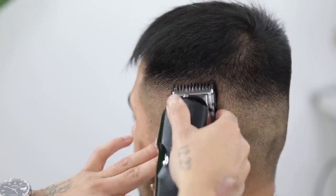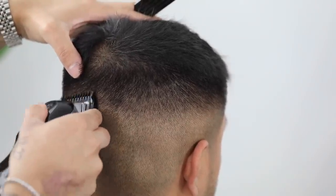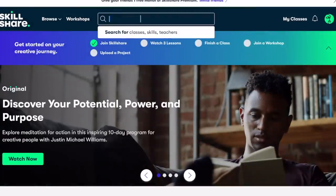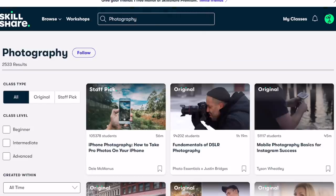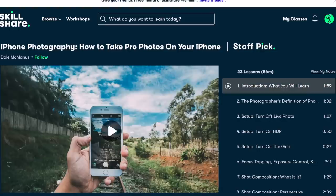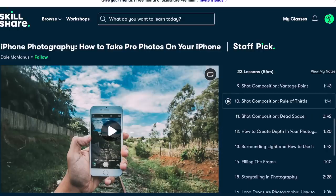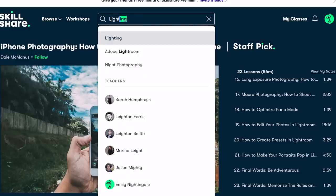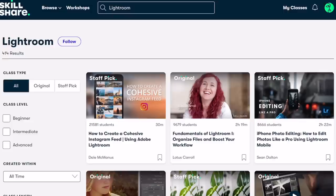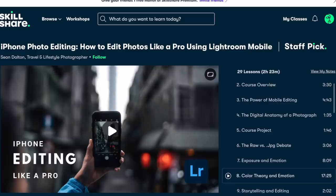Quick note — this video is sponsored by Skillshare, a platform I strongly stand behind. I've been using them for a while and I've gained knowledge on photography editing and even productivity. A topic I'd recommend is iPhone Photography by Del McManus — you can use those skills to advertise your work on Instagram. Also check out Sean Dalton's course on Lightroom editing. The first thousand people to click the link in the description will get a free month trial — check it out. Now back to the tutorial.